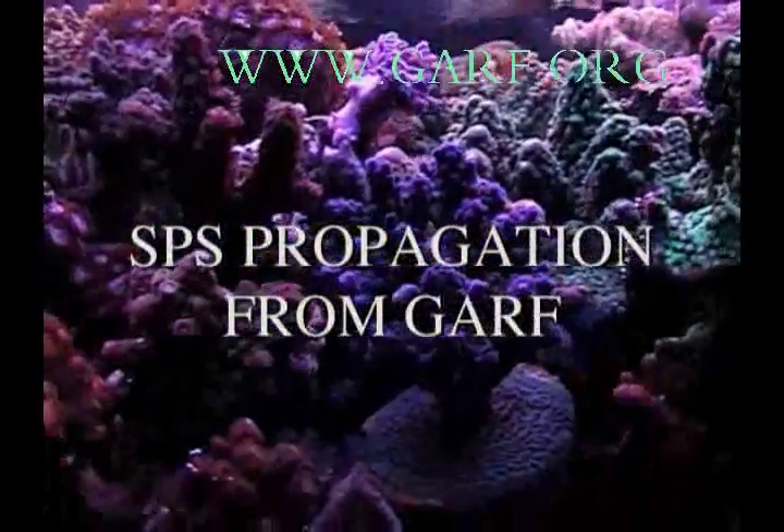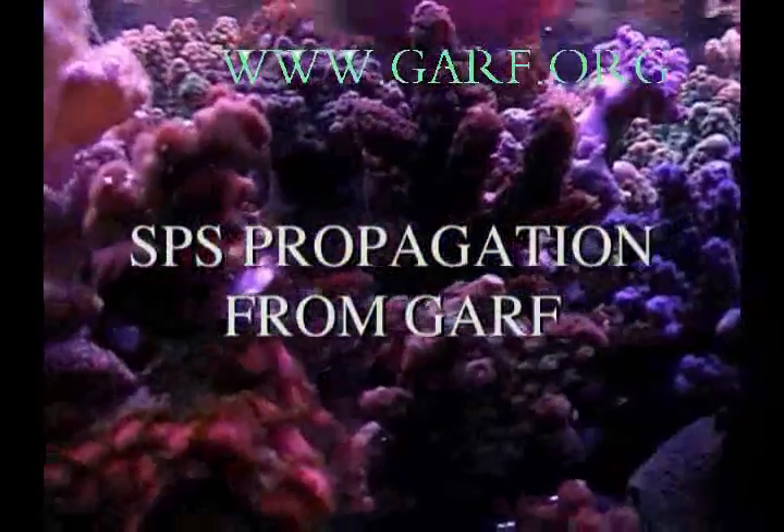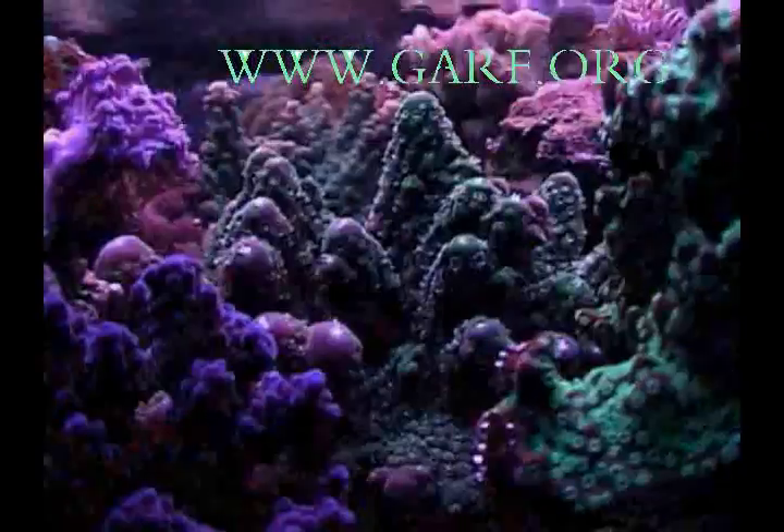SPS Propagation, presented by Geothermal Aquaculture Research Foundation in Boise, Idaho.